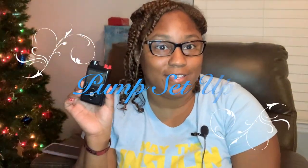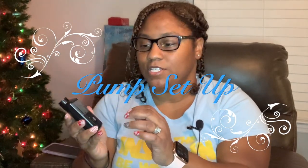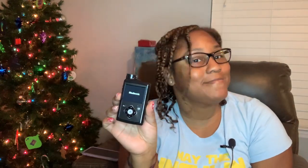So I'm going to go ahead and get this started. This is the 770G pump. Removing the tape and removing the little insert here — this is just where your reservoir goes. I'm going to go ahead and insert the battery. Get the clip out. You use the tip of the clip to screw on the battery cap. Push in.